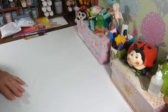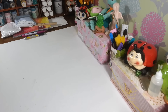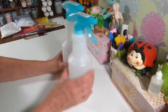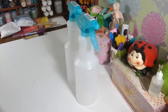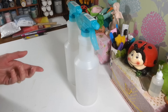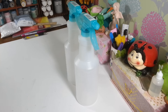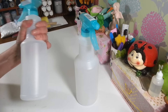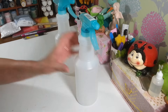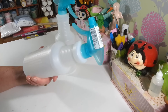All right, let's start with the Dollar Tree haul. First up, I grabbed a couple more of these spray bottles. I make weed killer to use on my patio — it's just vinegar, Epsom salt, and Dawn dish soap — and that stuff works like a charm. I like to put it in these bottles and mark what they are. Dollar Tree's spray bottles are really really nice.